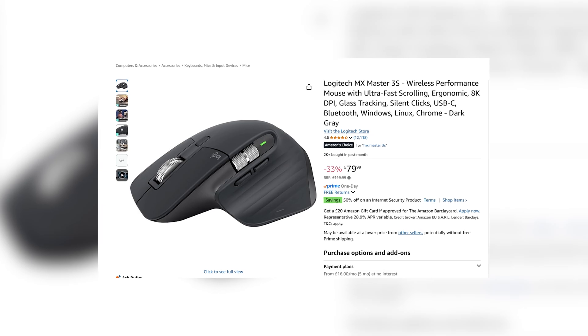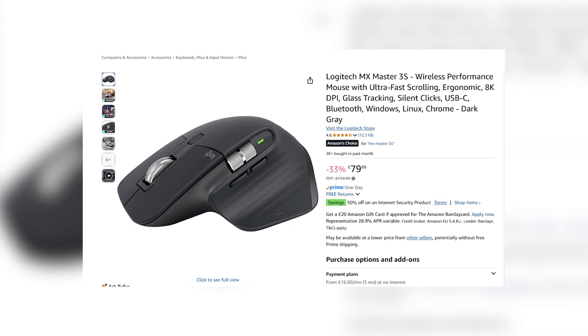There is a newer version, the MX Master 3S, which adds USB-C, silent clicks, and a slightly more refined feel. But if you don't need those extras, the 2S gets you 90% of the experience at half the price.